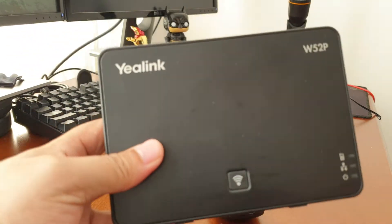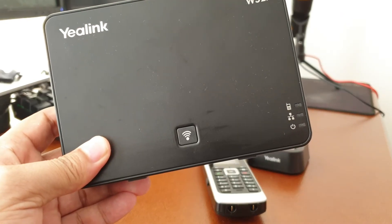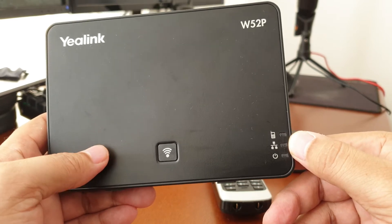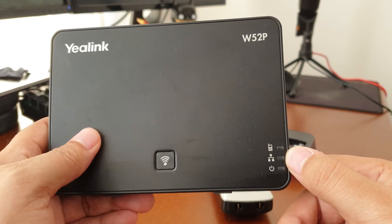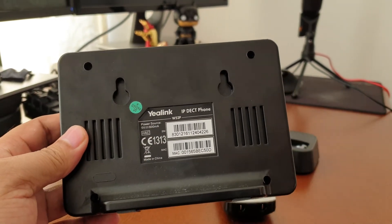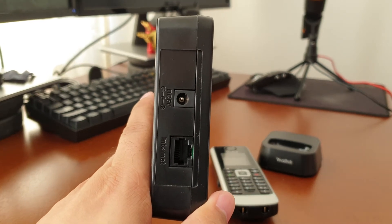The first unit you get in the box is the actual base. It comes with a WPS button that you use for connecting up handsets and can also use for setting or finding handsets. You've also got lights on the side: the top one indicates that there's a handset connected to it, the middle one indicates LAN cabling — if you've got a LAN cable connected between this base and your router that should flash — and then you've got the power light as well. On the back you have the general serial number and MAC address, and on this side is where you'll find the power socket and the ethernet port.